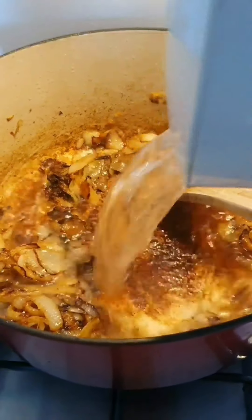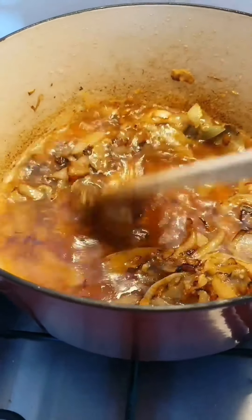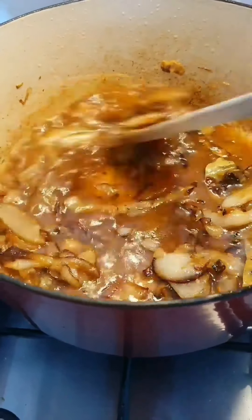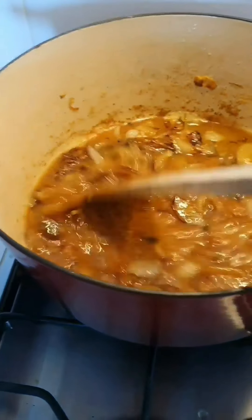Add a bit of water, then just scrape down all those brown bits. And then I'm going to start putting the sauces.